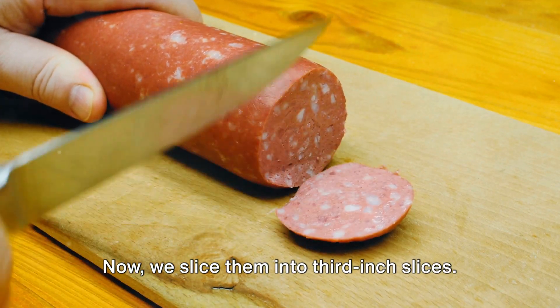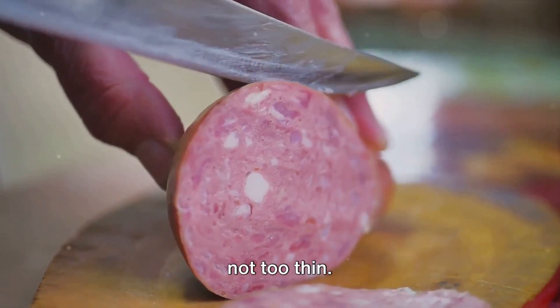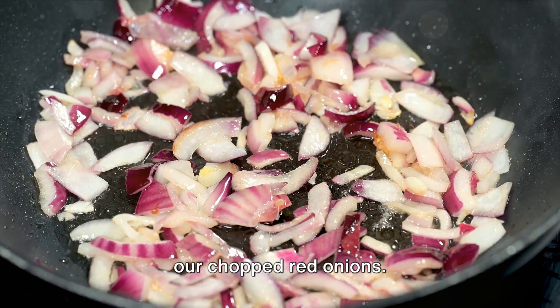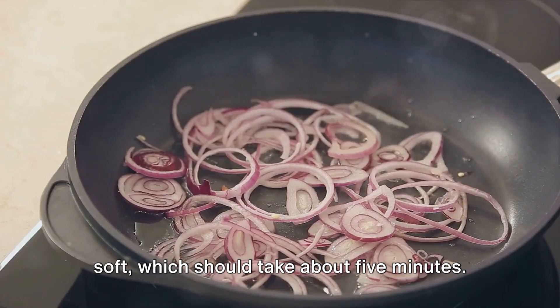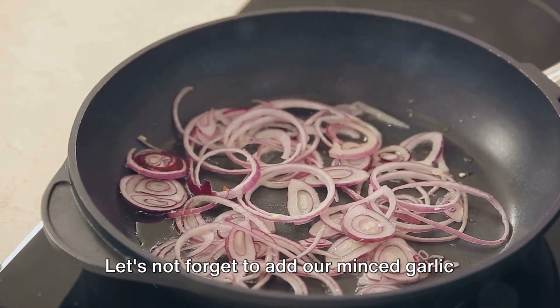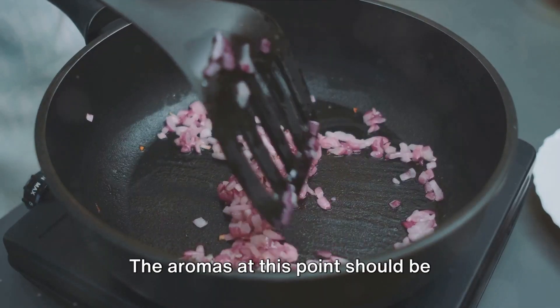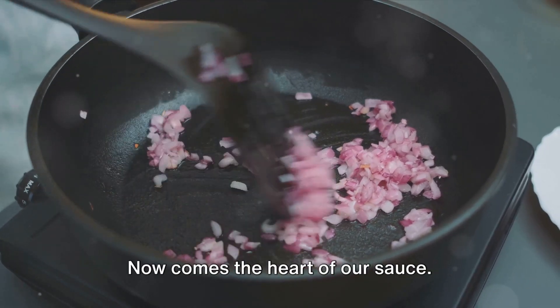Now we slice them into third-inch slices — this size is just perfect, not too thick and not too thin. We're going to use that same pot to cook our chopped red onions, sautéing them until soft, which should take about five minutes. Let's add our minced garlic into the mix and let it cook for an additional minute or two. The aromas at this point should be absolutely mouth-watering.